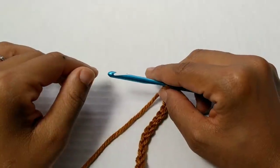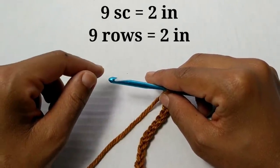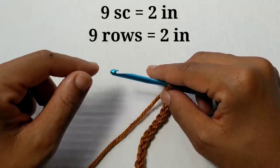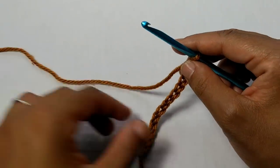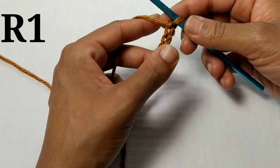Before we get started on the pattern, please make sure you check your gauge. Nine single crochets equal two inches and nine rows equal two inches, so make sure you have the according hook size. To begin, everybody's going to be chaining a total of 13.